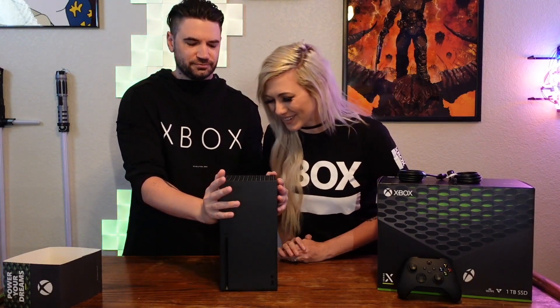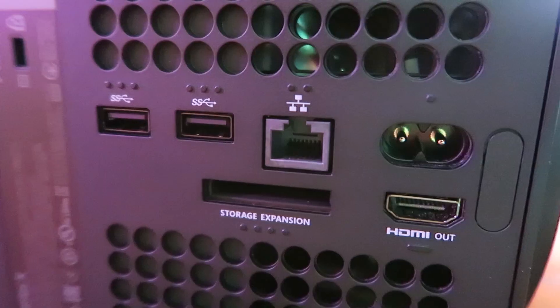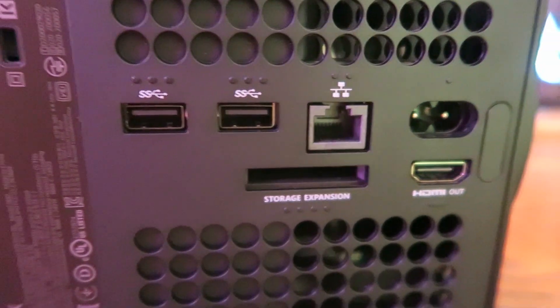Right off the bat you can see the green tint on the top there. You obviously have your USB port up front and your disk drive. You can use the console on its side or standing up. If you flip it around on the back, you can see the ports that we have to work with going forward. We still have the same HDMI out, your ethernet, your power cable. The new one though is this Seagate expansion slot right here — that is going to be for a one terabyte SSD memory card you can just pop in there and essentially double the size of the memory on the console.